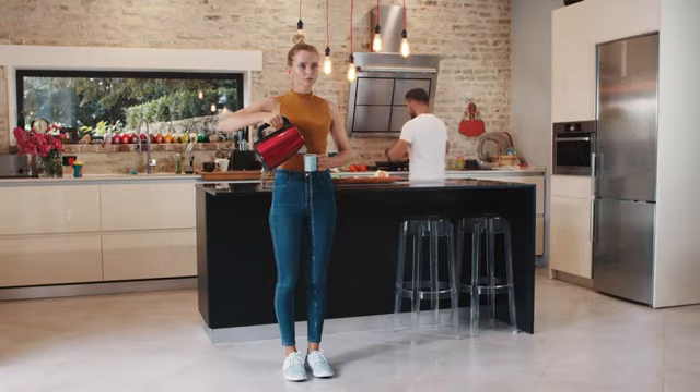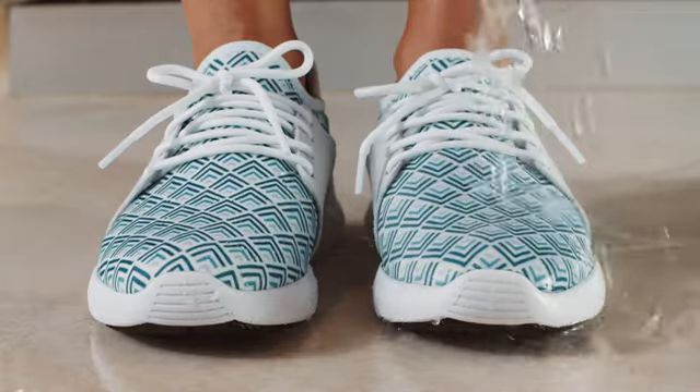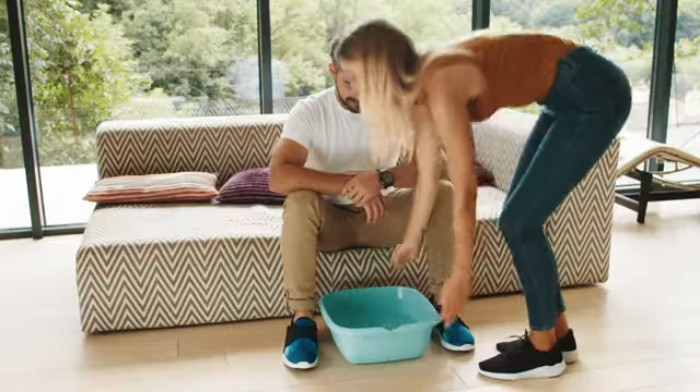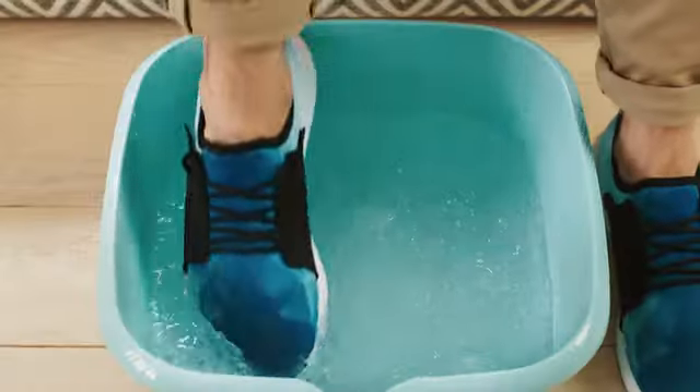Talking about staying dry, VTECS is 100% waterproof, stain-proof, and heat-resistant for up to 200 degrees Celsius. And they're also cold-resistant for up to minus 20 degrees Celsius.